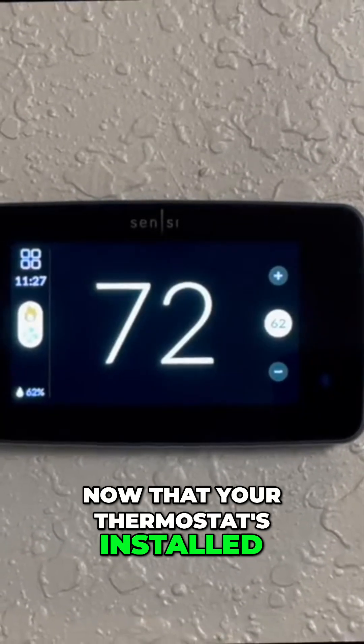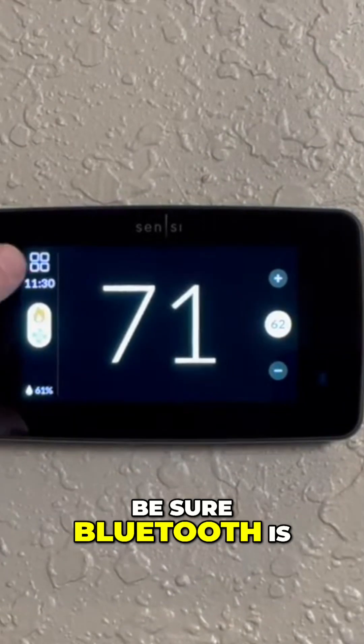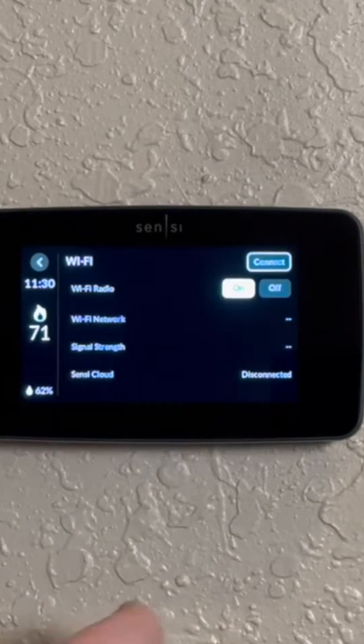Now that your thermostat's installed, we need to connect it to your Wi-Fi system. Be sure Bluetooth is turned on. Now press Menu, and then Wi-Fi, and now Connect.